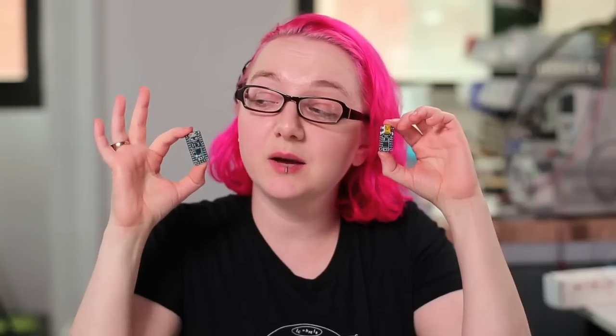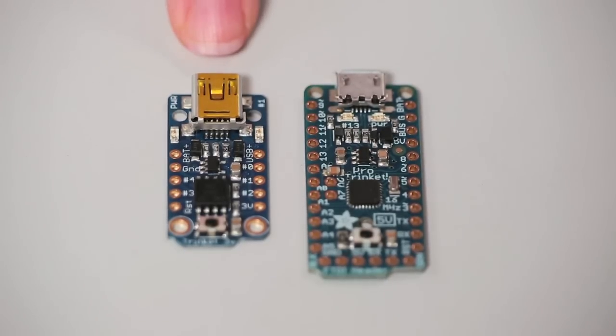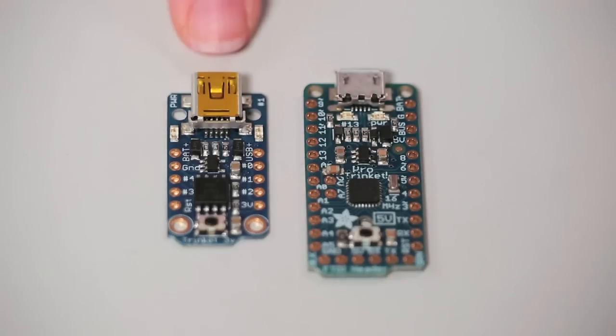So now we have Pro Trinket. Pro Trinket has four times as many pins and four times as much flash, so you can build much more complicated and elegant projects. This is the classic Trinket. It's based on the ATtiny85 AVR microcontroller. This microcontroller has five I/O pins, 8K of flash, and a half a K of RAM.